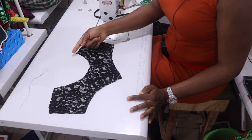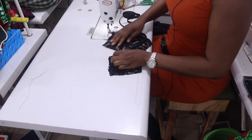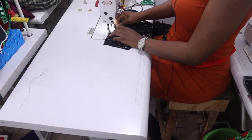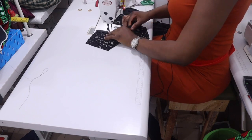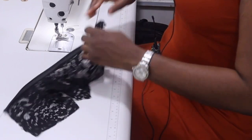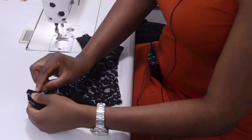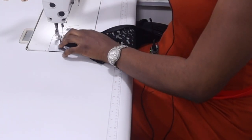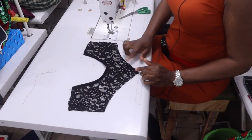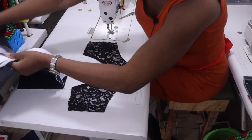This is my yoke. I'm going to be finishing the neckline with my bias. Turn the bias to the wrong side. I'm done with the neckline, so the next thing is to attach it to the main fabric.